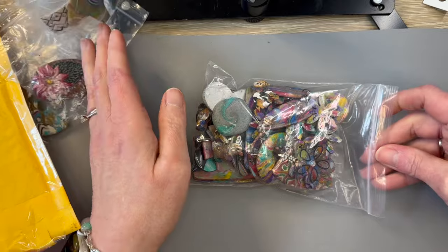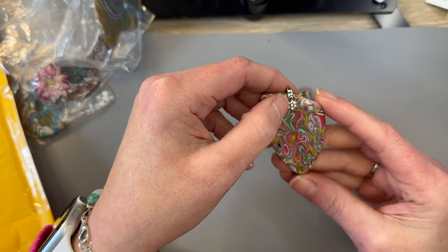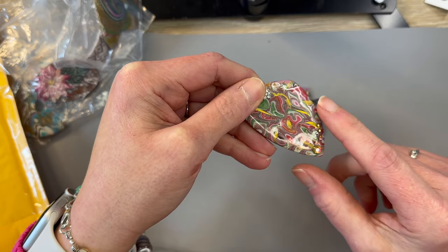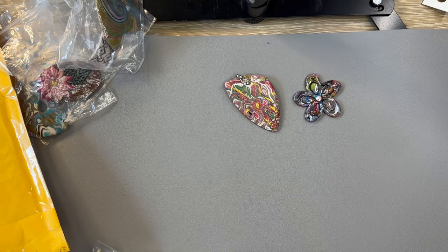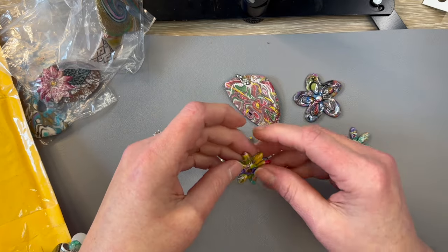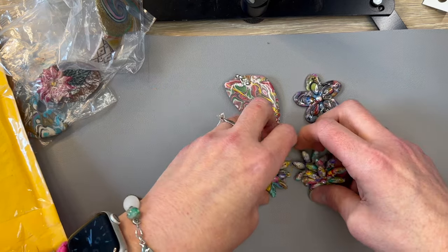Now we have this giant bag — it's just chock-full of all kinds of different little things she made for me. We have this adorable flower pendant, and she even put a bail on it for me. It has rhinestones that match the colors on the piece, and the back is nicely finished too. She does a really nice job making sure these pieces have a beautiful finished back. Then we also have a bunch of these cute little flowers — six of them — with holes drilled in them so you can make earrings or use them as charms. The colors are just so much fun.